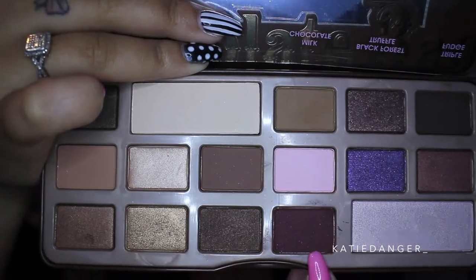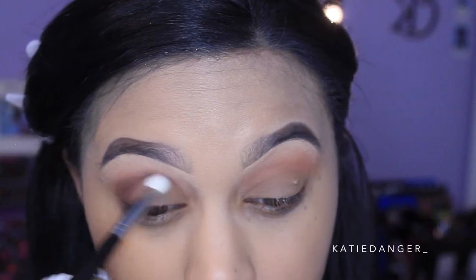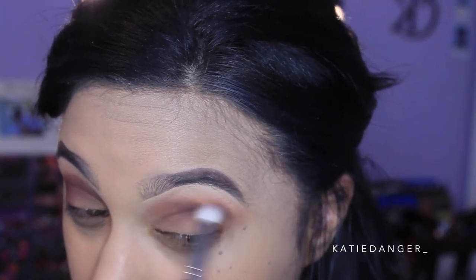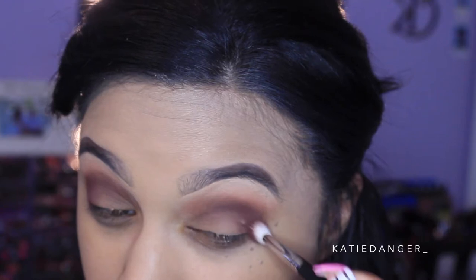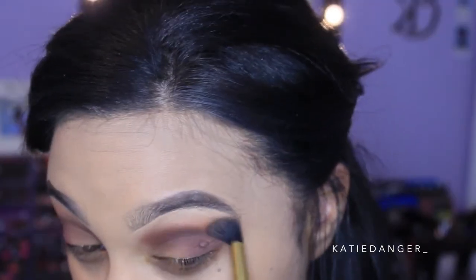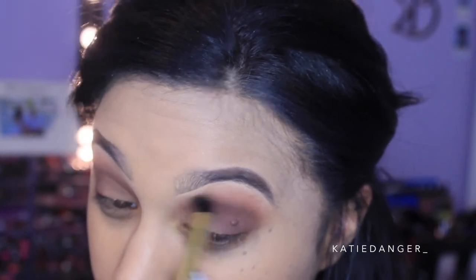With any flat brush, just place that all over your lid. Then I'm going into the original Chocolate Bar Palette and taking the color Cherry Cordial, which is kind of a burgundy shade. I'm taking this with a more dense fluffy brush — I believe the Coastal Scents one — and working it into my outer V and a little bit into the crease. That's it for eyeshadow. We want to keep it neutral, just washes of color to complement the gold eyeliner, which is the star of the show.